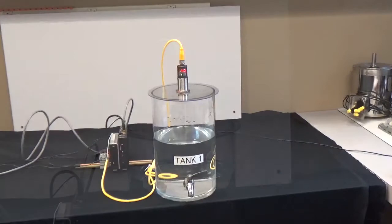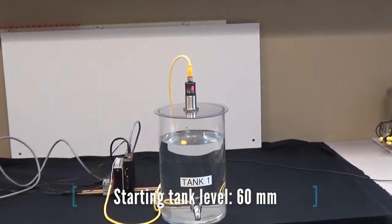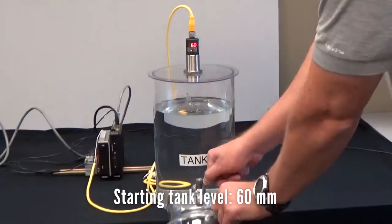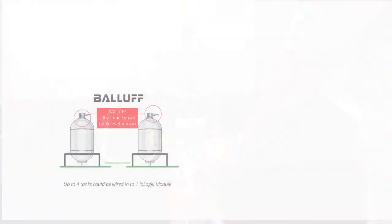Our tank sensor is an ultrasonic sensor from BALAF. In this example, the sensor was located at the top of the tank and pointed downward, giving us data about where the fluid level was relative to the top of the tank. BALAF makes a wide variety of measurement sensors, including some that are certified for use in hazardous environments.